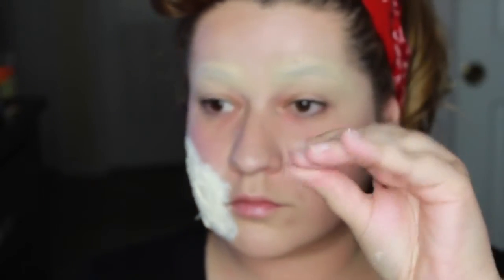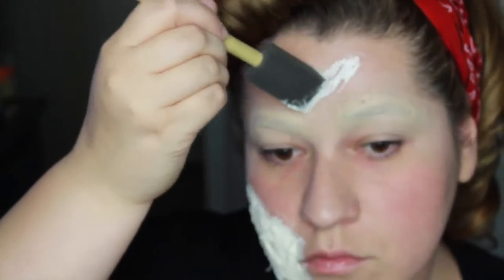Now we're taking the scar wax — grab a little glob and work it into your hands to warm it up, then roll it into kind of a little snake shape. It's a little hard to work with, but the more you work with it the easier it gets. I'll use latex as glue to secure it in place and just build up the layers.